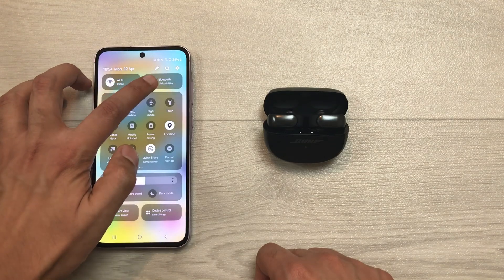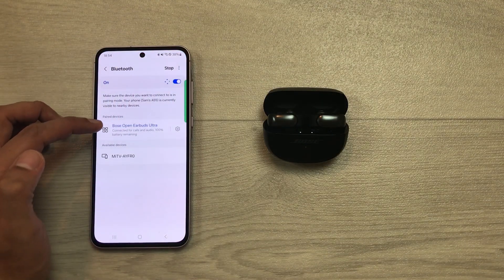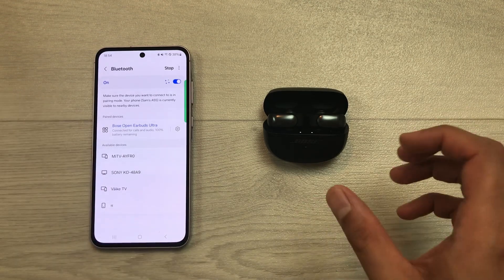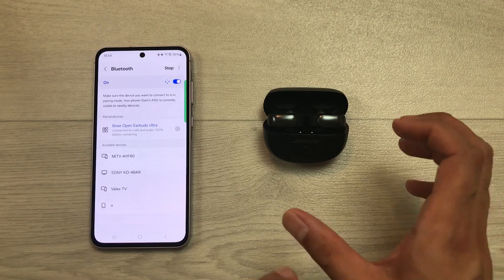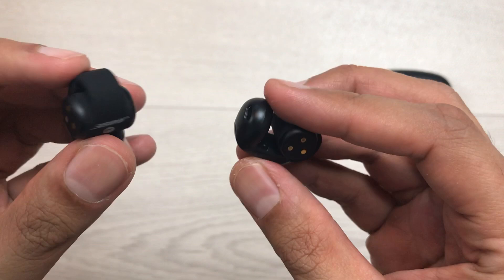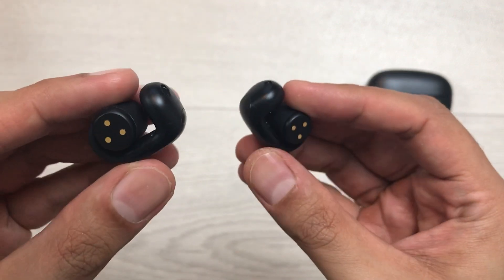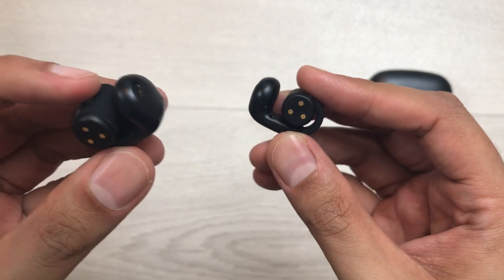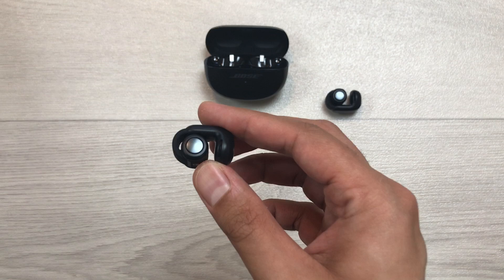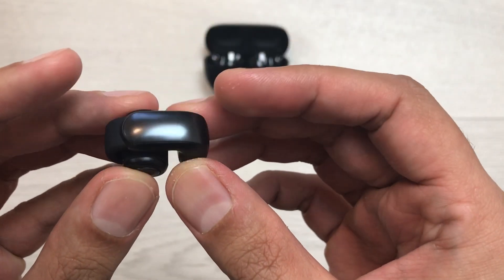I will open the Bluetooth settings and here you can see Bose Open Earbuds Ultra are now connected with my device. So, you can use these earbuds without the Bose Music app as well. One more thing I want to mention — I made a separate video about how to fix the connection issues for these earbuds for iOS devices. So, if you have any iOS device, you can watch that video. This is it for today's video. Please like this video and please subscribe to my channel. Thank you very much.